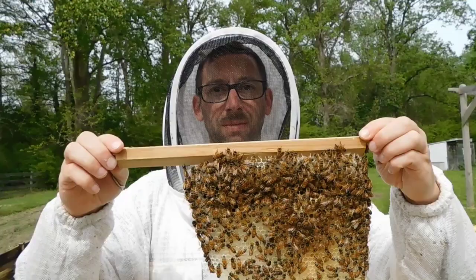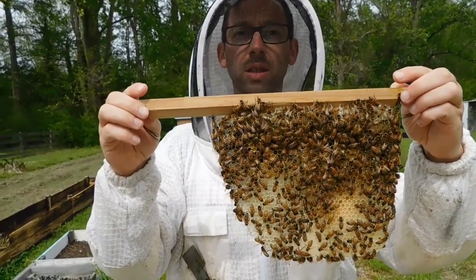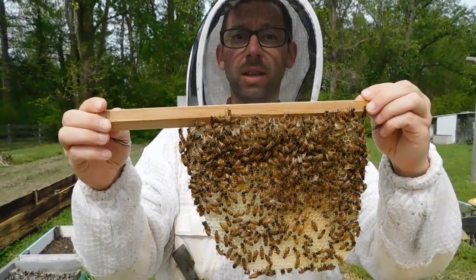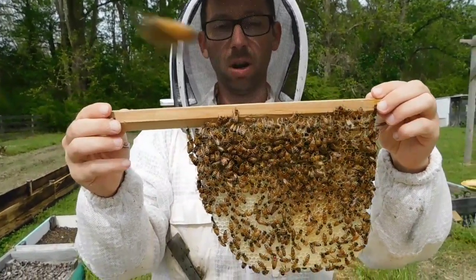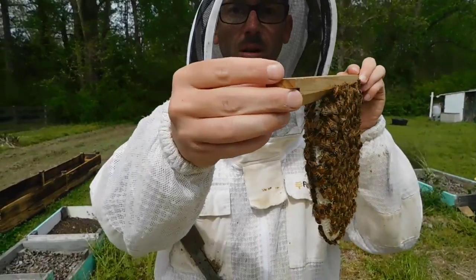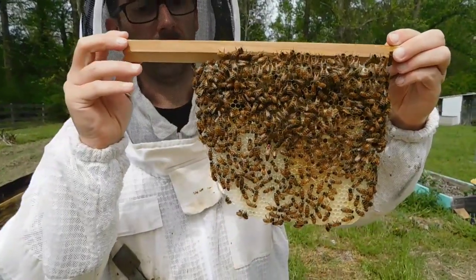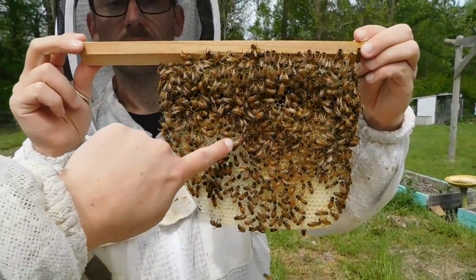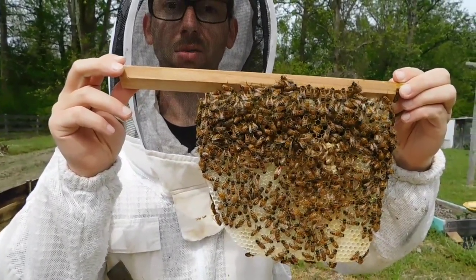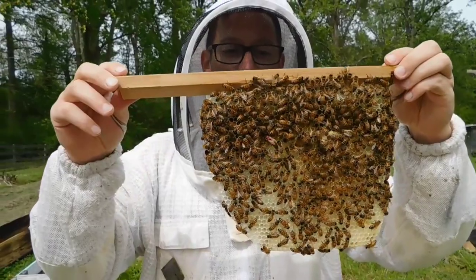We're now in our Warré hive, and this is a different kind of hive than we traditionally have here. Most people have the Langstroth, which is an American hive. The Warré hive is European and it's a top bar hive, which means it doesn't have any sides — it's just a piece of wood and the bees build comb on it. We marked the queen in red so we can find her easily, because look at how many bees are there — it's like Where's Waldo. We marked her so we know where Waldo is, and this hive looks really good.